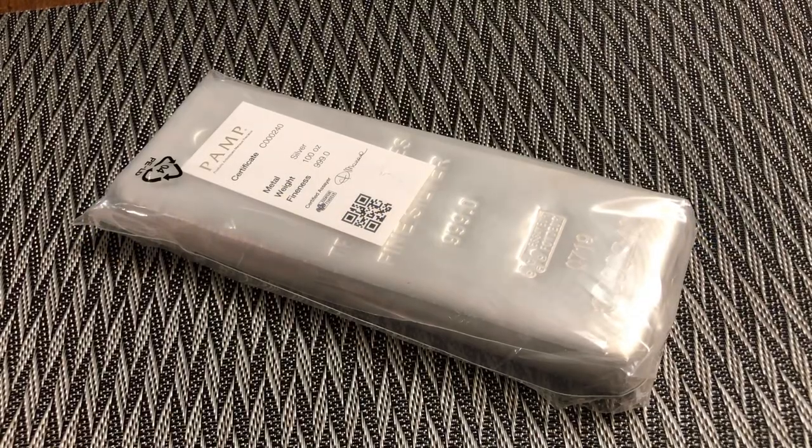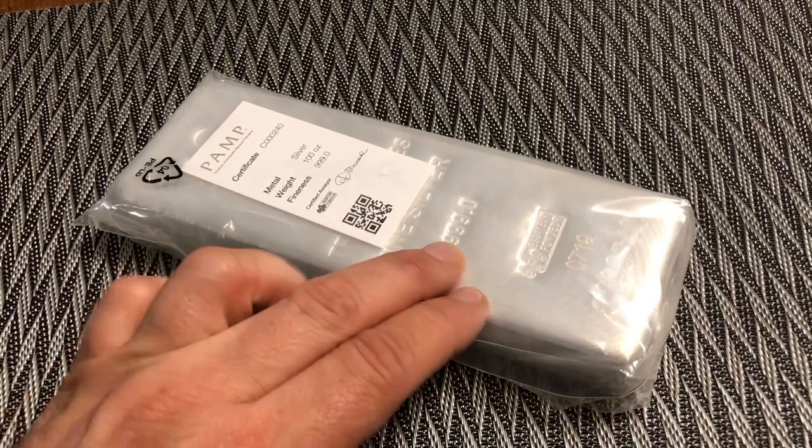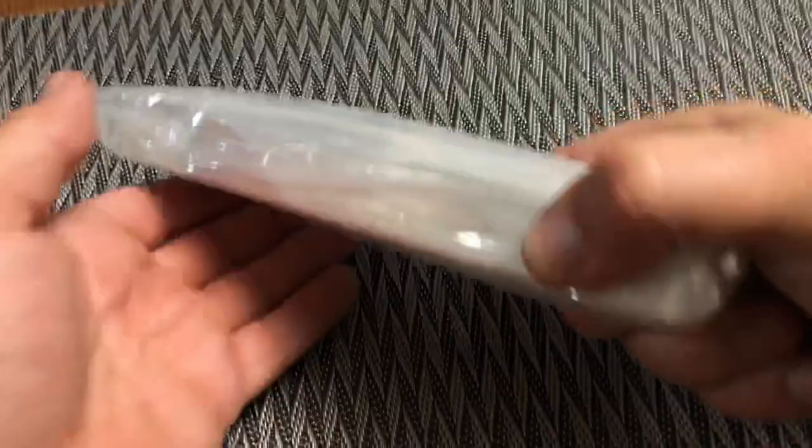Welcome to Silver Flyer and the quick bullion review. This is the PAMP 100 ounce triple nine fine silver bar that I've just received and added to my stack.